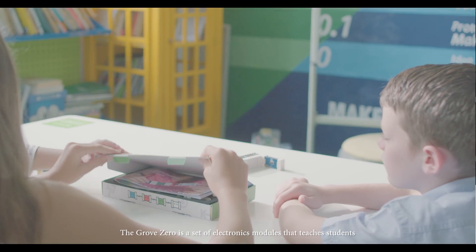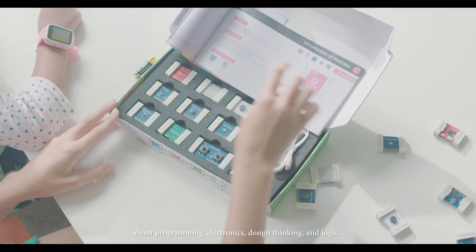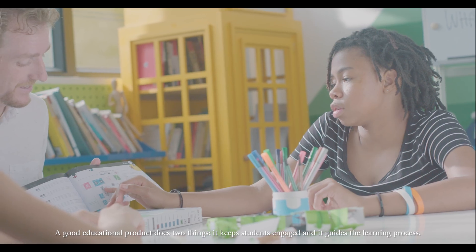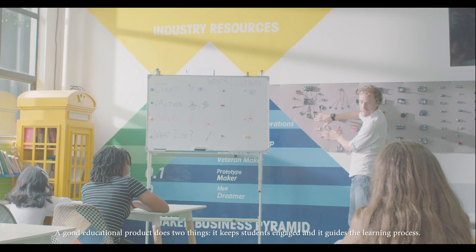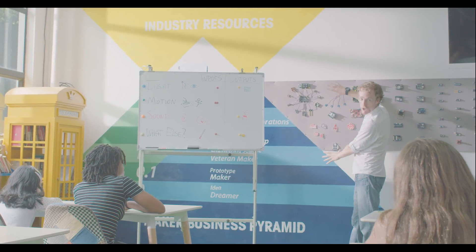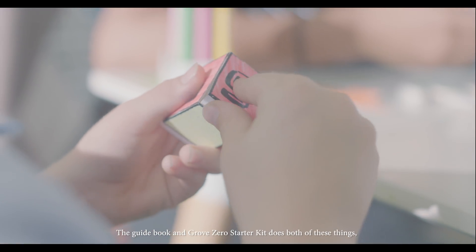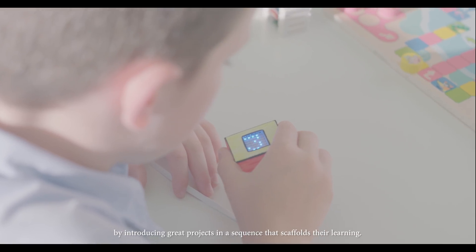The Grove Zero is a set of electronics modules that teaches students about programming, electronics, design thinking, and logic. A good educational product does two things: it keeps students engaged and it guides the learning process. The guidebook and the Grove Zero starter kit does both of these things by introducing great projects in a sequence that scaffolds the learning.